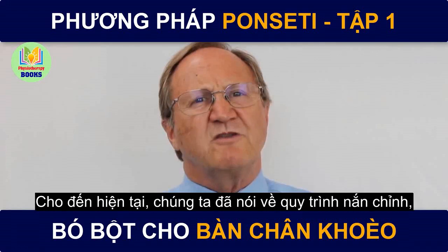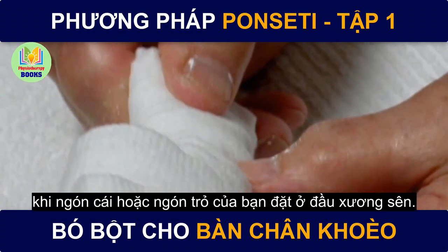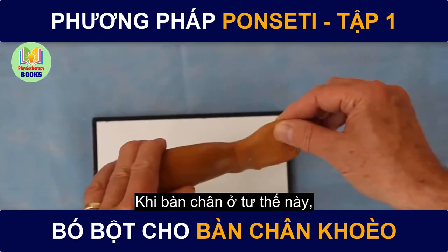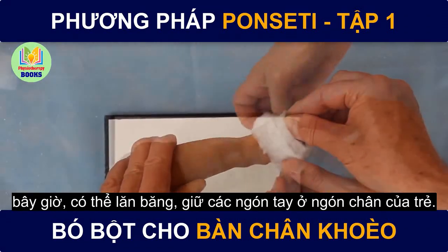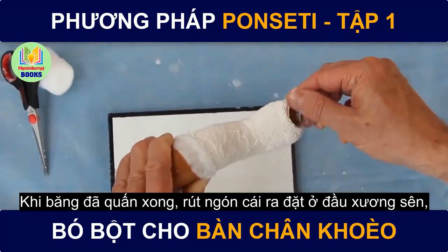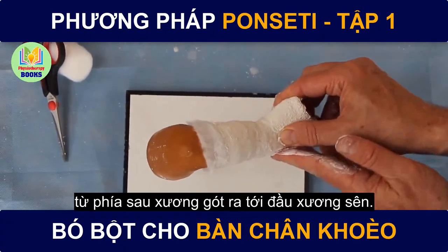Up until now we've been talking about the corrective maneuver and where to put your fingers — these are single hand positions, either the left or the right hand holding the foot. But how do you apply a cast if your thumb or index finger is in the way over the head of the talus? This is where you need to shift to a two-hand technique to apply the cast and the cast underwrap. Once the foot is in position, the cast underwrap can be rolled, keeping the fingers in place just over the toes. Then the cast can be applied, keeping the fingers in position. Once the cast is on, the thumb comes out from underneath the cast and is applied to the head of the talus, the index comes out underneath the first metatarsal, and the other hand can be molding the cast behind the calcaneus to the head of the talus.